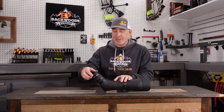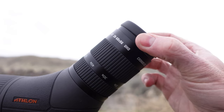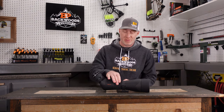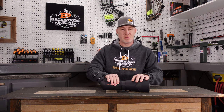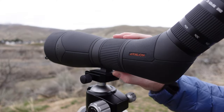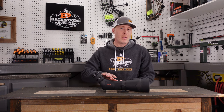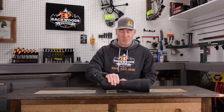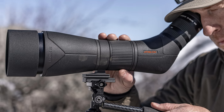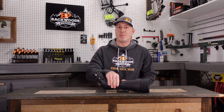The eye cup here is really nice. I've always been impressed with the way Athlon does their eye cups — it's not bulky, very smooth, with no play, so I really appreciate that. One of the changes they made on this Gen 2 is they went to a barrel focus. The barrel focus is very smooth and free-flowing — some barrel focuses are much stiffer than this. That smoothness is really important when you have it on a tripod to reduce vibration. If you're going to have a barrel focus, this is one of the better ones we've tested.